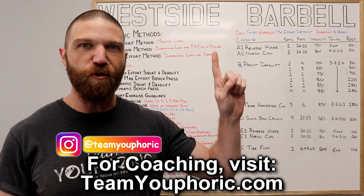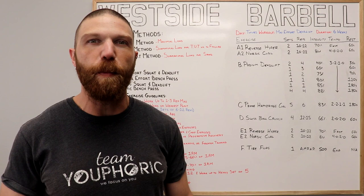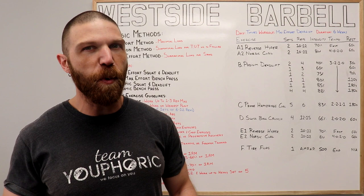It's for members only, and at the time of filming this video there are 50 videos with over 12 hours worth of program design content. New videos are going to be added regularly, and it's the exact same information that I teach in my program design course. So if you're interested in learning how to customize your own training programs, or if you just want to help support the channel, consider becoming a member.